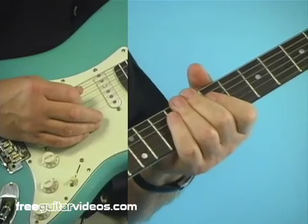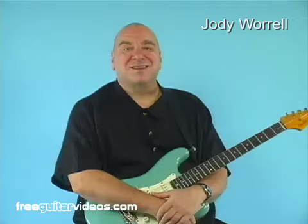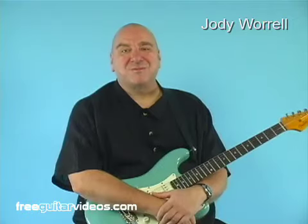And there's your southern rock lick. I hope you get some good use out of that one. Be sure and check out my southern rock lessons on the website. I'm Jody Worrell. See you next time.